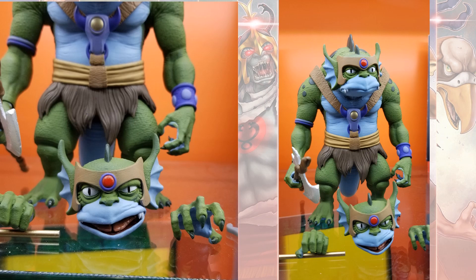You have Slive, one of the mutants — the main mutant leader of the Thundercats. Comes with an alternate head and hands, and an axe. This guy looks amazing.